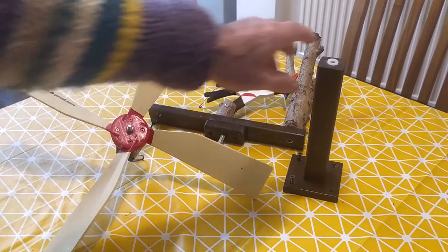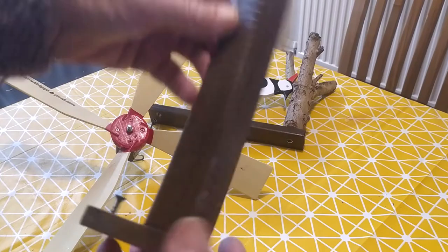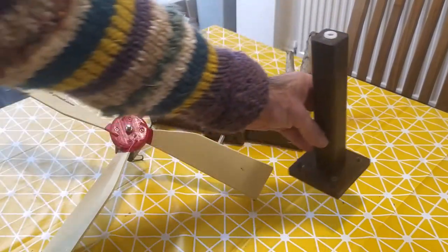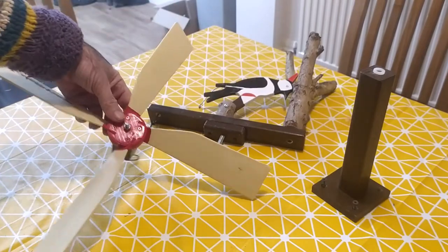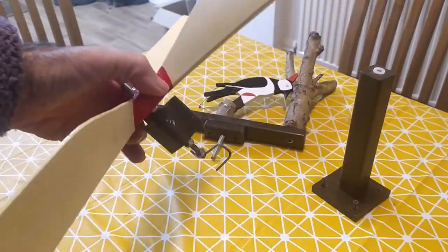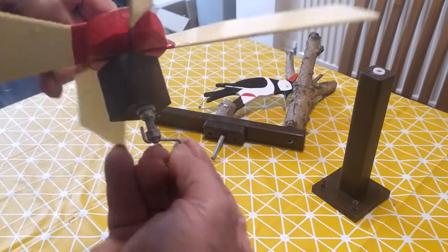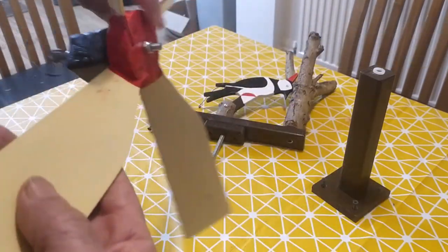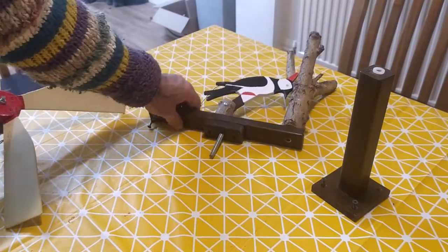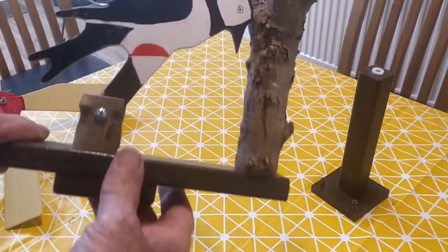I made it in such a way that it comes on its own stand. The propeller is attached to its hub there and its turning mechanism. And this is the Woodpecker.